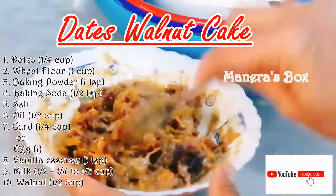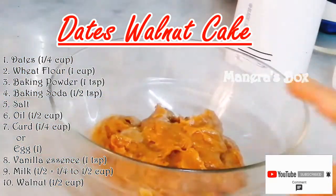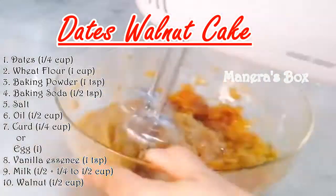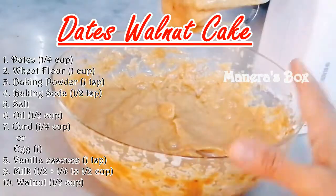Hello everyone, welcome to Manero's box. This is a Christmas special item. We have a healthy wheat cake, a wheat cake for dates, a dates wheat cake, and a dates walnut cake. There are many healthy cakes on our channel.